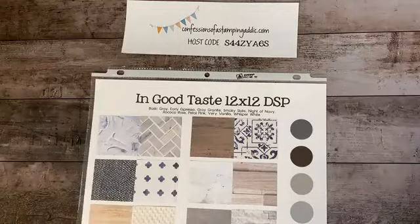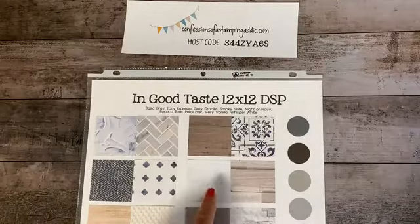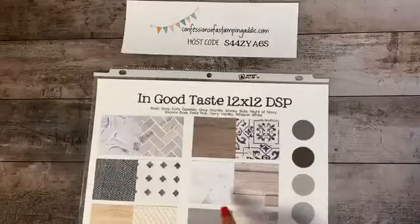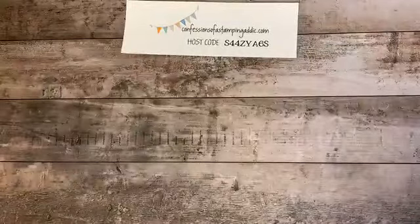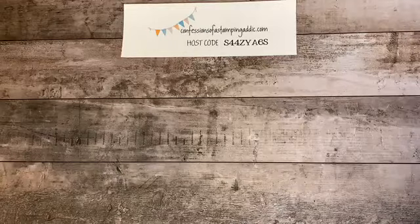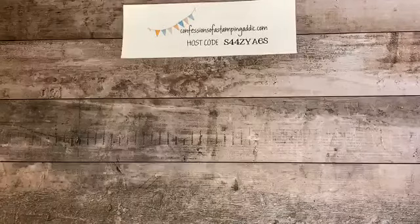You get 21 sheets in one pack and they're 12 by 12. The one we're going to use today has a wood pattern with panels — it's got kind of painted white canvas on the back side. Make sure you pick the right one for this project. And I always put my host code up here, so if you see anything you like I'd appreciate it if you ordered from my Stampin' Up website.